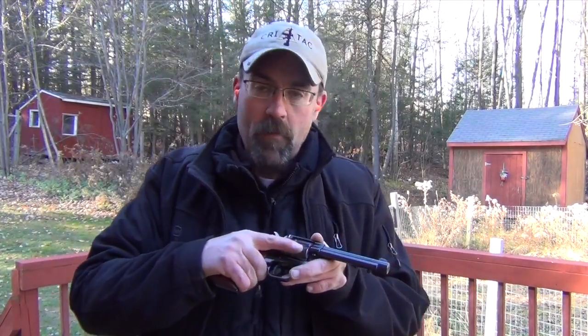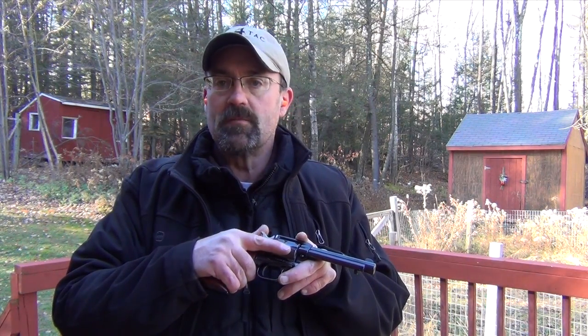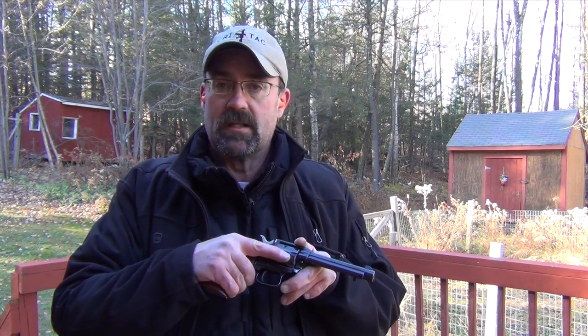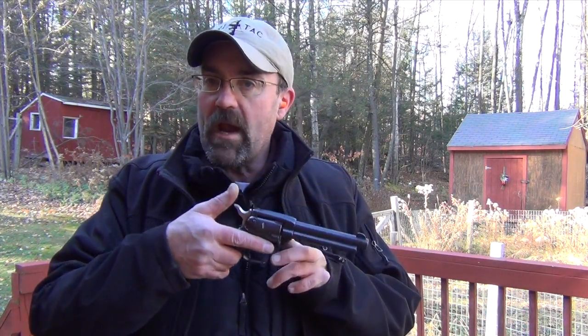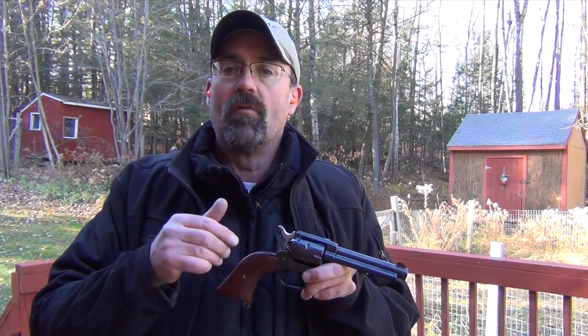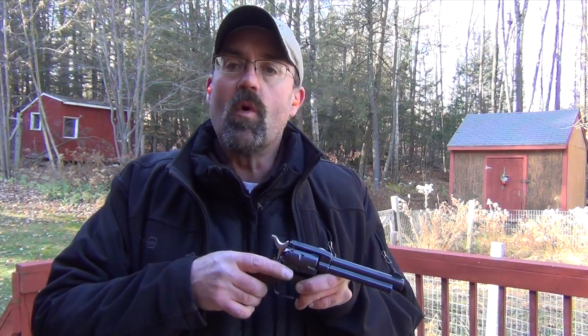That's a quick review of the Heritage Manufacturing Rough Rider — the .22 single action pistol that comes with both a .22 Long Rifle cylinder and the .22 Magnum cylinder. For the budget gun that it is, I think it's a pretty darn good deal. Less than $200, two cylinders, fit and finish is okay — probably a B minus in my opinion. But for training new folks, especially those who have never fired a gun at all, a single action revolver is a great tool. Thank you all for watching, and as always, stay safe.